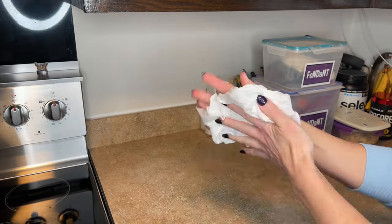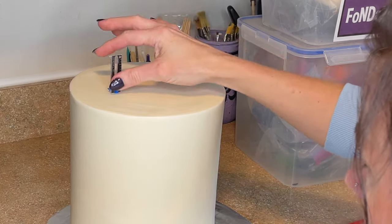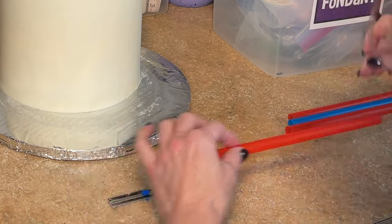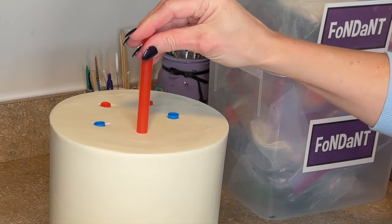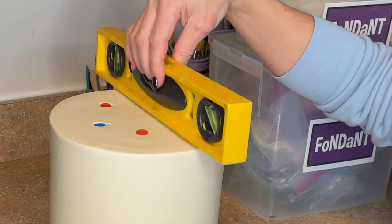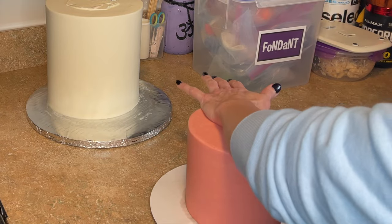I'm going to start by showing the stacking process. I always wash my hands before I handle my cakes. I got that bottom tier out of the refrigerator, making sure that it is level, and then I'm using my ruler to measure how tall the straws have to be. I put my straw on top of the ruler and mark just past the end with a marker, cut that marker off, insert all of the straws into the cake and countersink them. I put a level on top to make sure it is still level, then get a little bit of buttercream icing down. I do have a full stacking tutorial on my channel and will link that below.